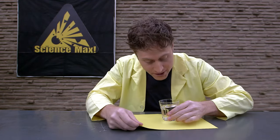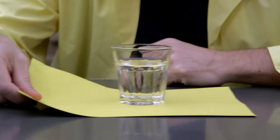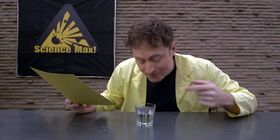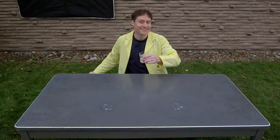Here's a fun experiment you can try. If you have something heavy, like a glass of water, and you put it on a piece of paper, you can experiment with inertia. If you move the paper slowly, the glass moves with the paper because friction between the paper and glass is enough to overcome the inertia of the glass. But if you move the paper quickly, the friction is not enough to overcome the inertia, and the glass stays put.